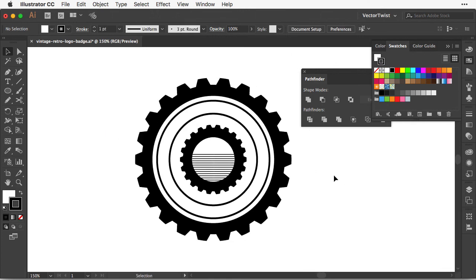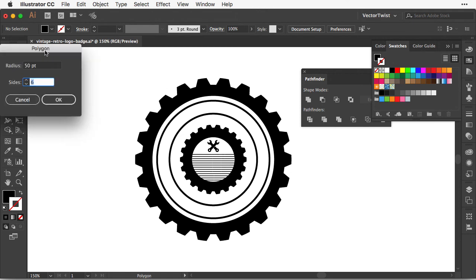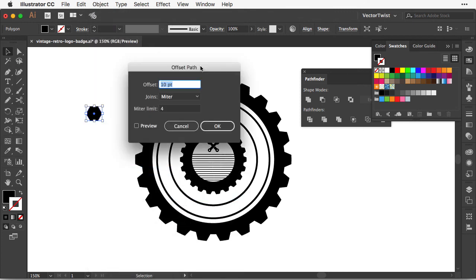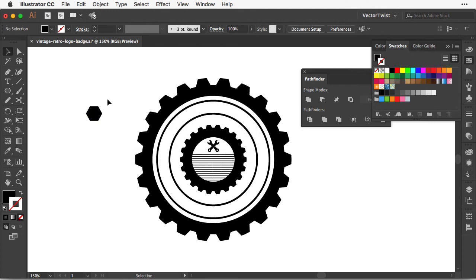Now I zoom out and add other elements. I've already created a shape of some tools, so I paste that in the middle and make it smaller. Since this retro logo badge is all about gears and tools, let's create a bolt for the middle part. I right-click and choose the Polygon tool, click on the artboard, set the radius to 60 and sides to 6, then shrink it down. I go to Object, Path, Offset Path and set the offset to minus 5 points, then click OK. I select both shapes, go to Pathfinder, choose Exclude, and now we've created our bolt.